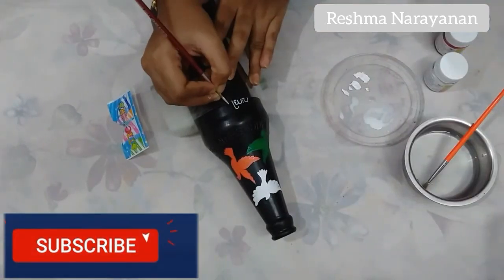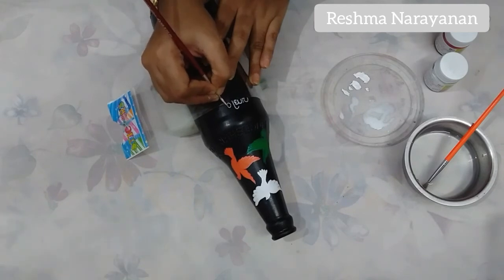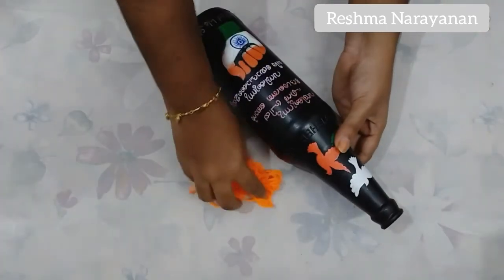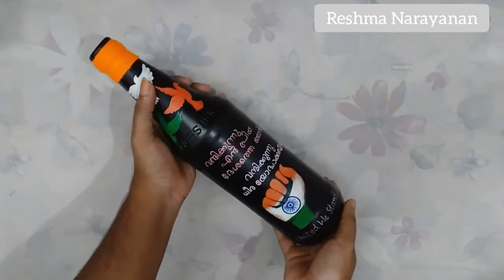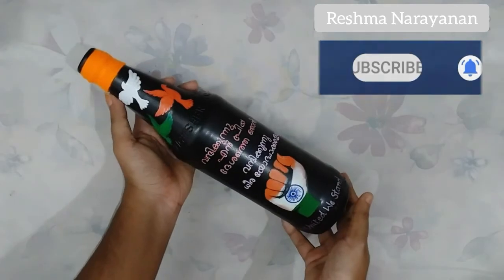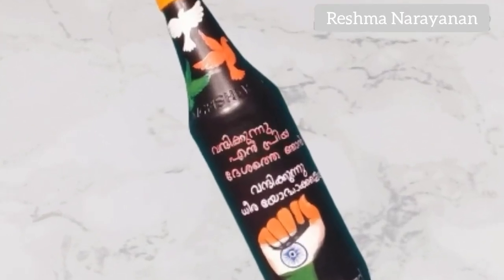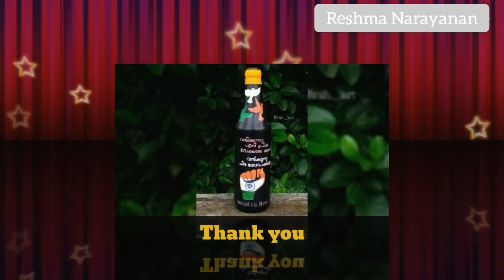Now put it in the plastic cover. Let's try this bottle cap. Please like, share and support. Don't forget to subscribe to the channel. Happy Independence Day! Thank you!